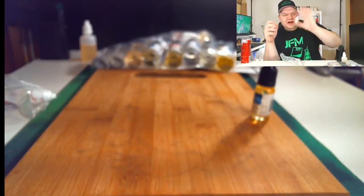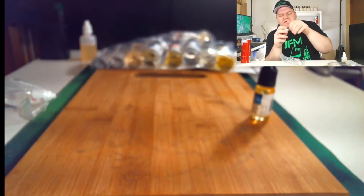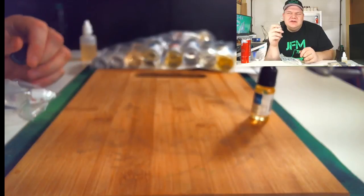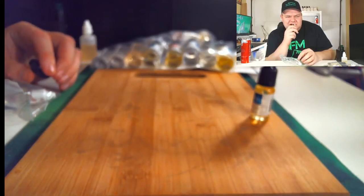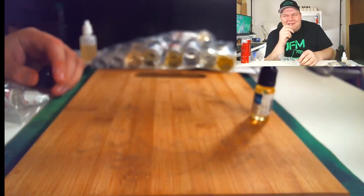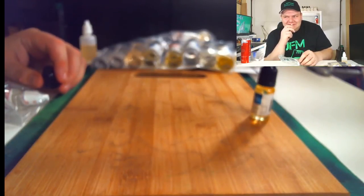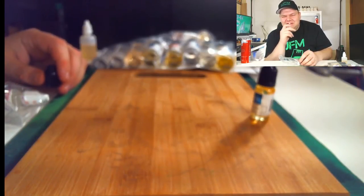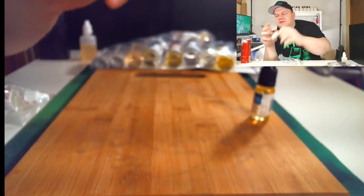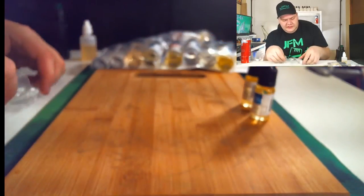Next up — because I'm still trying to master that cheesecake — I also got Lorann's Cheesecake. I'm really trying to find that cheesecake flavor I'm trying to replicate. This does smell good. A lot of Lorann's flavors smell similar — like Lorann's Cream Cheese Icing kind of smells like this one too. Yeah, it kind of smells like cream cheese icing. I'd like to compare those two, but that's Lorann's Cheesecake.